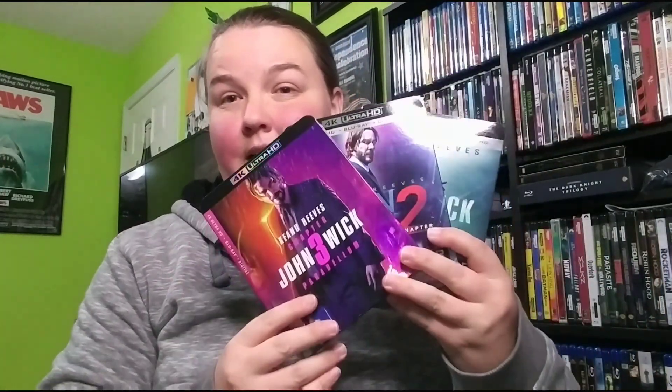Thank you buddy so much, this is so appreciated. I'm excited to watch these in 4K - I'm getting rid of my Blu-rays now, so if anybody needs the John Wick movies let me know. I just love these slipcovers - they are absolutely gorgeous. I love the purple on this one, this is my favorite slipcover. I've heard these are really awesome action flicks.